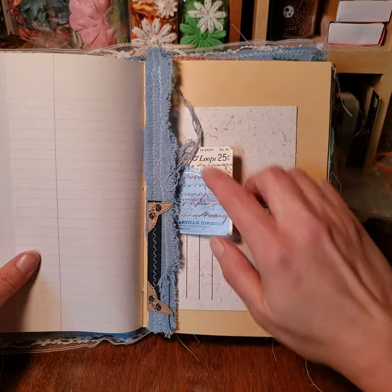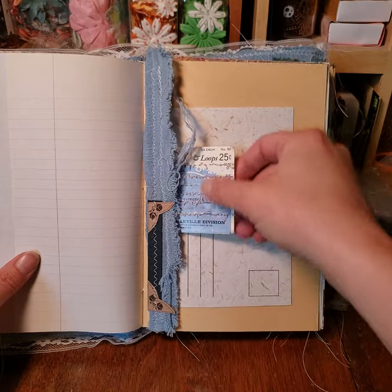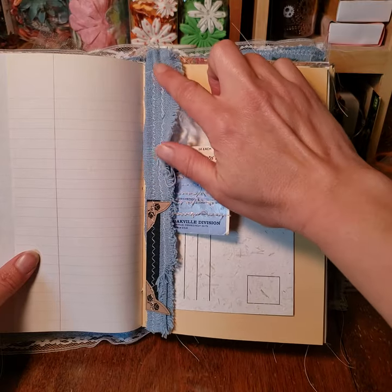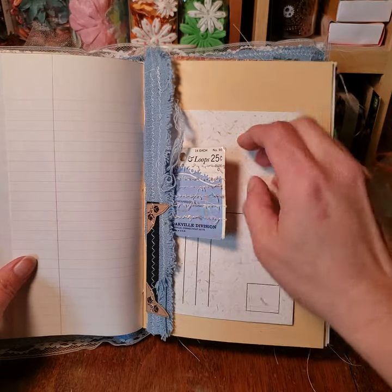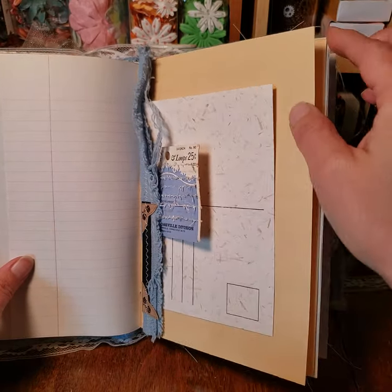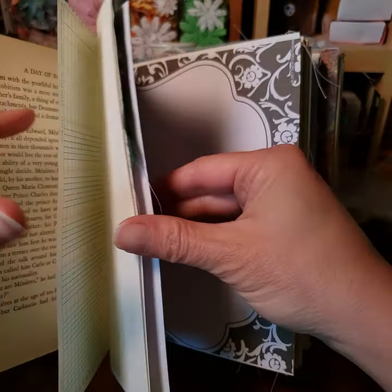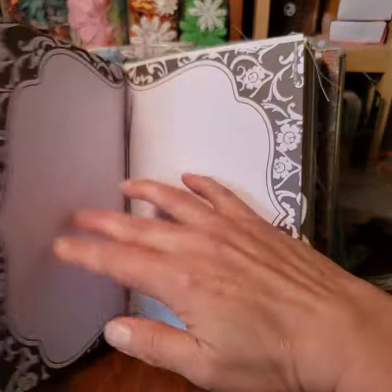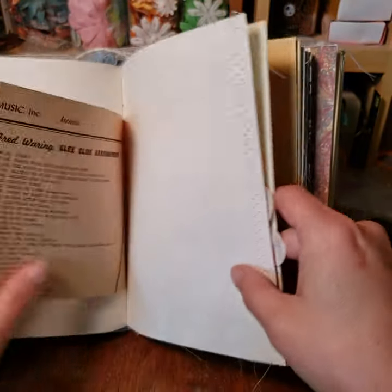I try to use absolutely everything when I'm doing these. For example, this came from a set of old hook and eyes — I took the hook and eyes off and I still used this in the book. These are pieces that came off of the outside of the book when I put it all together. Here's another tuck spot — I include a lot of tuck spots in these.